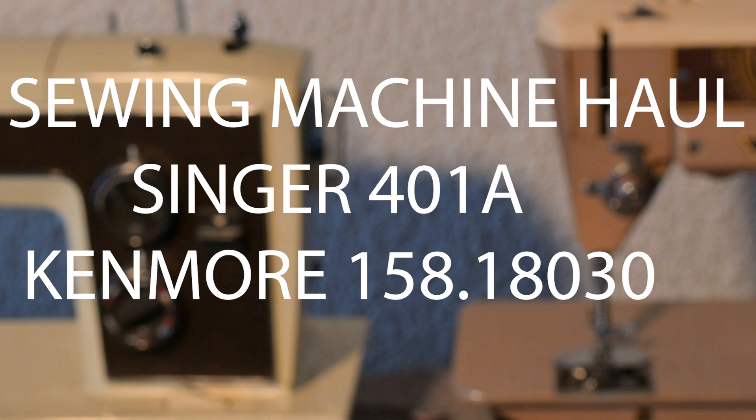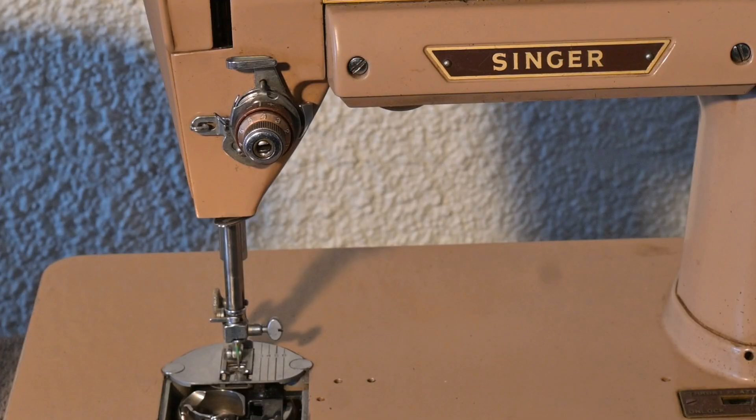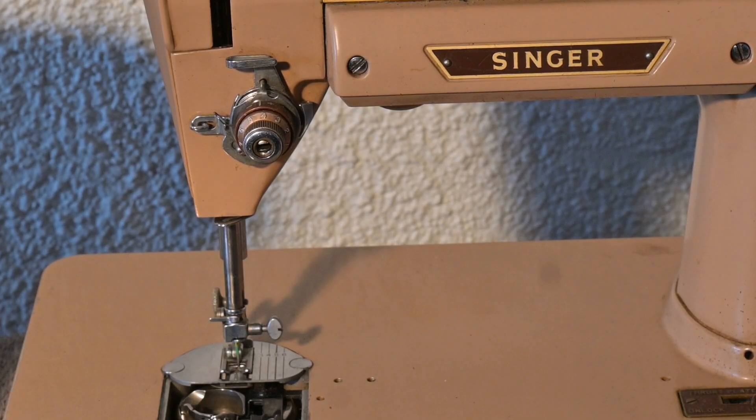Watch this! These two machines are great. The Singer 401A was $24.50 US, and also included in that price was the Kenmore 158.18030.